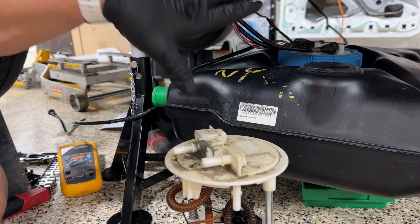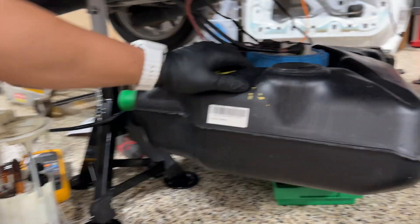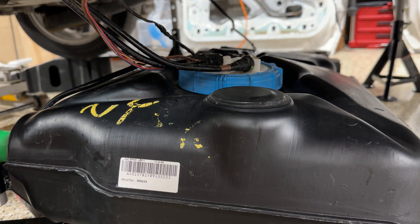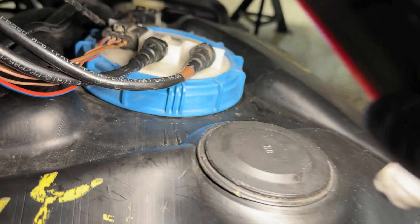I swapped over the tank and swapped over the pump. Now this locking collar — the tank has an arrow and the collar has an arrow. You start snugging it, and once you're getting kind of snug, line up the arrows and you're good.